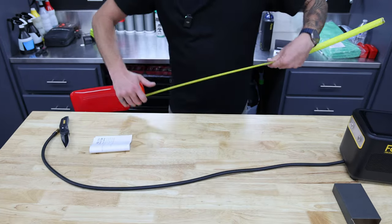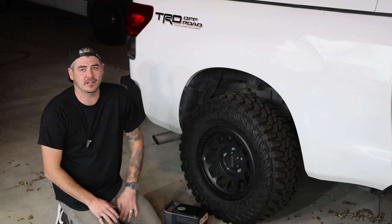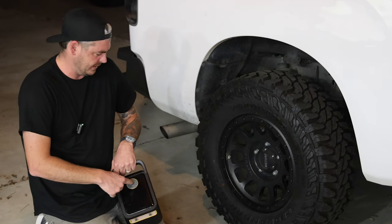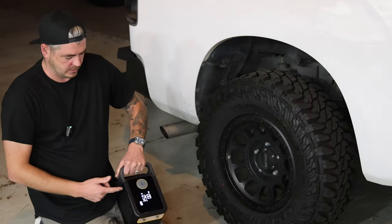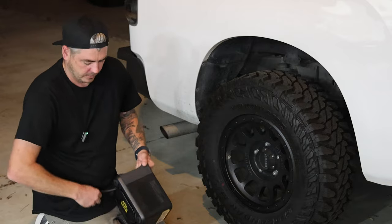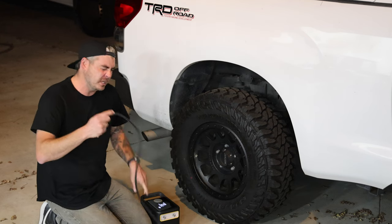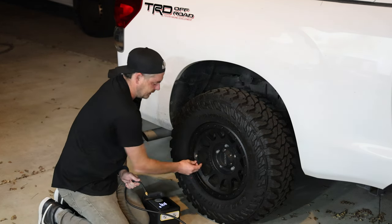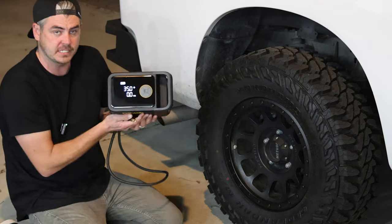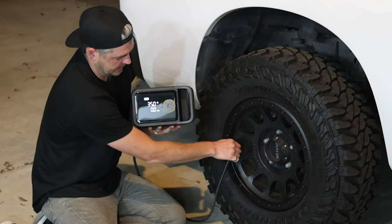Another added benefit is they state this one is six times faster at inflating tires, especially large tires, compared to the previous model. I'm going to go ahead and fire this thing on — you just hold the power button for about three seconds. It fires on, gives you all these little readouts, and tells you the PSI range it's currently set to. I'm going to screw it onto the valve here, and the back pressure is going to tell me exactly what the PSI of my tires currently is.